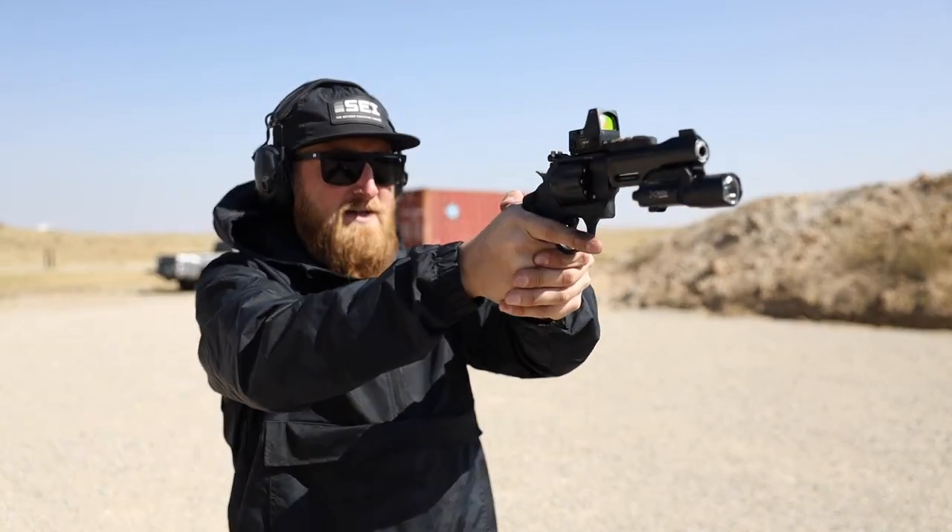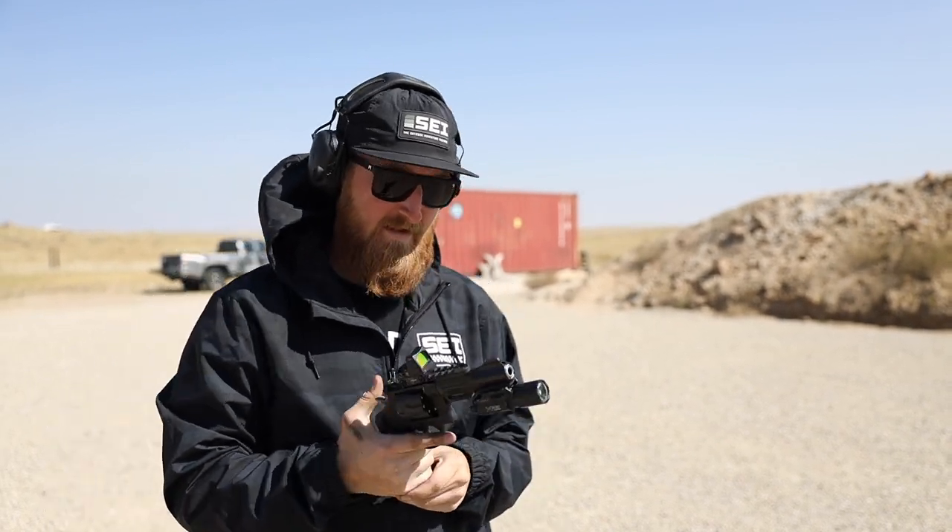It's been quite a while since I've shot a revolver so I'm really looking forward to this one. These revolvers do ship with a moon clip so you can speed-load the cylinder, however I forgot it at home, so I'm just going to be loading by hand and extracting manually. I have absolutely no idea where this RMR is zeroed, but let's see how it goes.